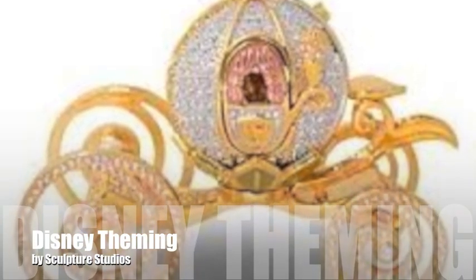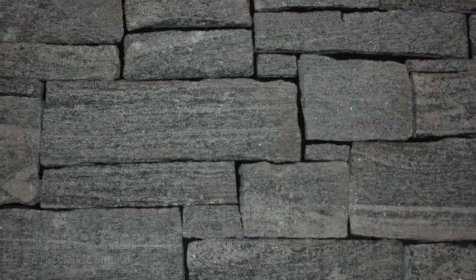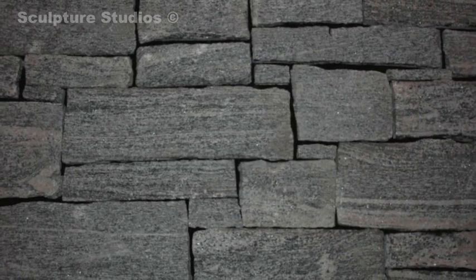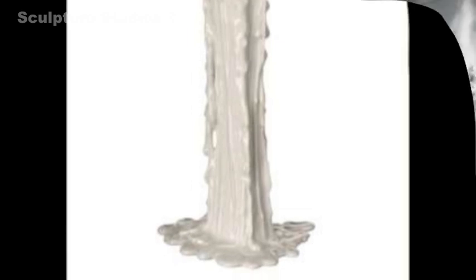Welcome to Sculpture Studios, where in this project we're creating backdrop theming for a school. Along with an Aladdin's treasure cave and a gingerbread forest set, both of which we made videos for, the client wanted simpler sets that were less three-dimensional, but still had that wow exhibition factor for the children's work.